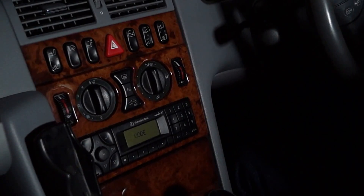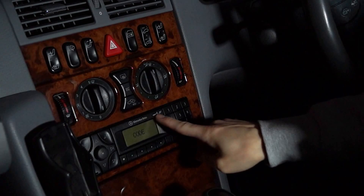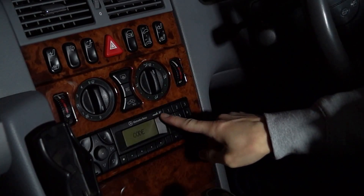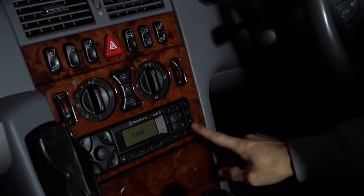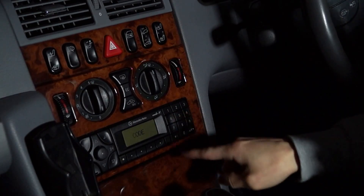When you turn on the ignition it just says 'code' with the flashing C. This is the Mercedes Audio 30 head unit with the numeric keypad, so we've got the code and it's nice and easy to enter.